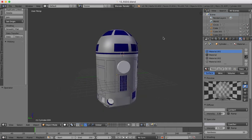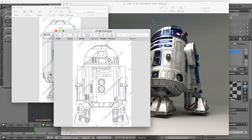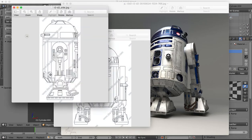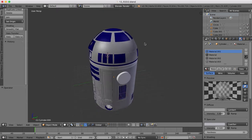Hi guys and welcome to part 13 of our R2D2 tutorial here in Blender. We're going to be finishing off the head with the little eyes, video camera sockets, and sensors which stick out the top. There are three of them - one at the front and two at the rear, one up and one lower down. They're all basically the same and may have different materials, but we're going to model one object and copy it around.